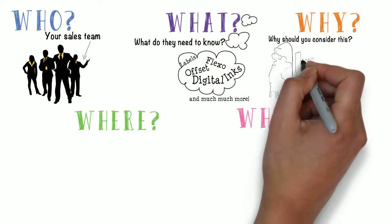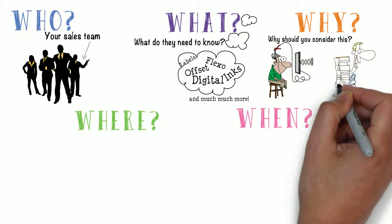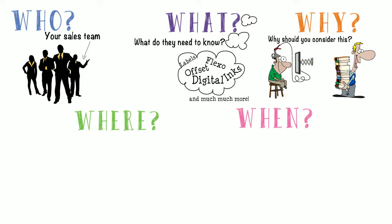Why should you consider this? New reps can't gain expertise overnight. However, they can learn enough to see a print sales opportunity if they know what they're looking at. Even veteran sales reps need a refresher.